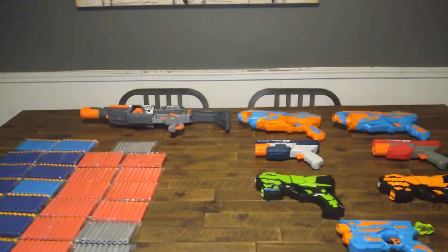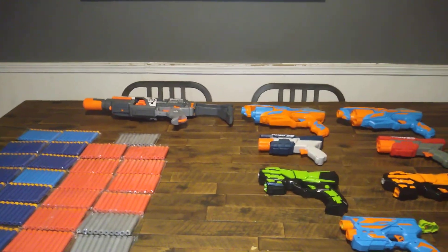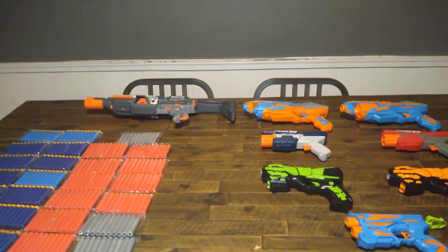I ordered a bunch of off-brand blasters in from Amazon because some of them are actually not bad. Some of them are terrible. I won't know until I try them, so I figured I would try them.